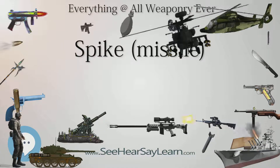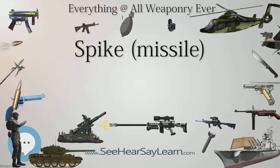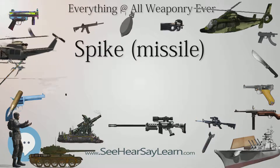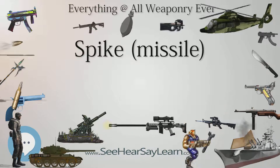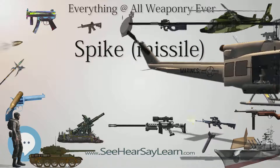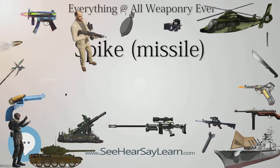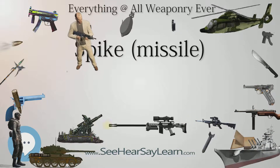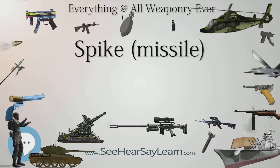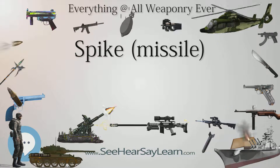Under evaluations: Australia evaluated the Spike LR. India's Defence Ministry sought a $1 billion deal for 321 launchers, 8,356 missiles, 15 training simulators, and peripheral equipment. In October 2014, India chose Spike over the US Javelin. On November 20, 2017, the deal was cancelled due to lack of technology transfer, with the DRDO instructed to produce an indigenous missile; however, Indian media reported the contract may proceed as a restructured government-to-government agreement. Thailand has the Spike MR as a contender alongside the Javelin.